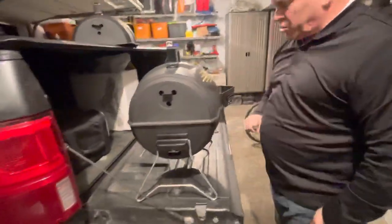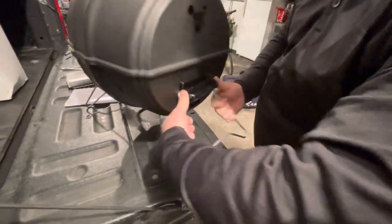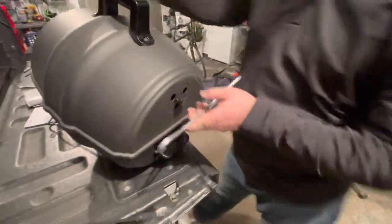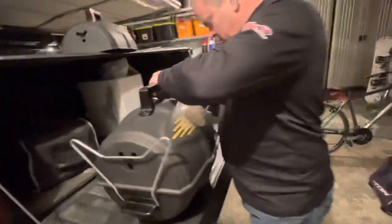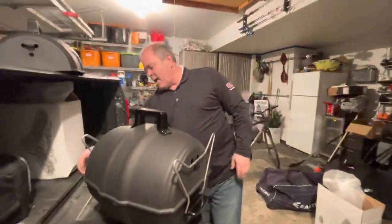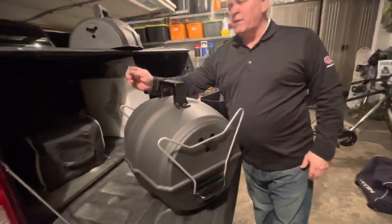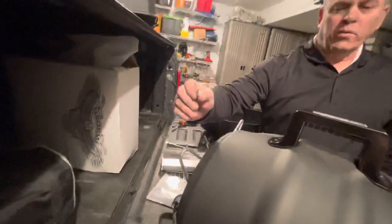The one thing we also wanted to show you is when we're ready to close up, the legs will collapse with some pressure of your thumbs — put those both down at the same time — and we'll add the top to the grill, locking both legs in. There is also a match light added to the grill, in case your lighter runs out of fluid and you need an old-fashioned match.